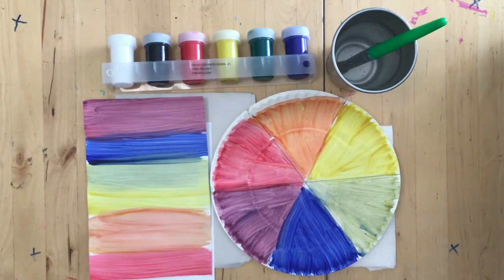Hello, Bagby Barracudas! Let's make some art! Today we are going to do some painting together.